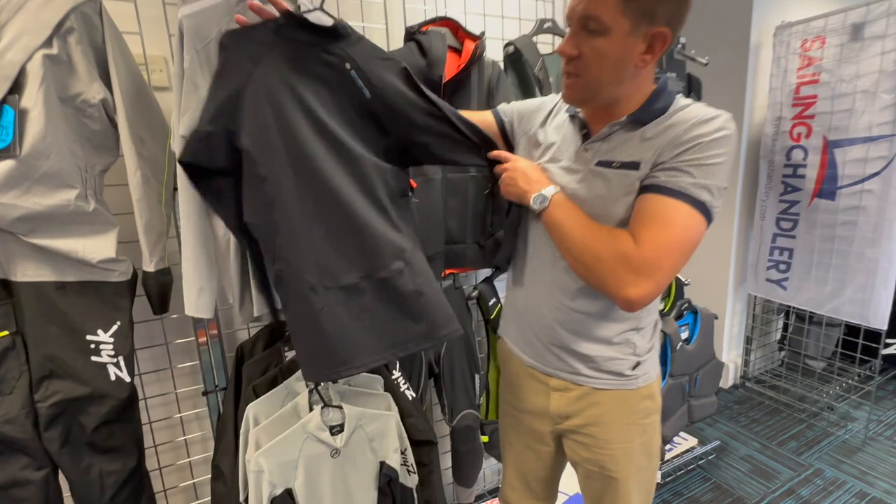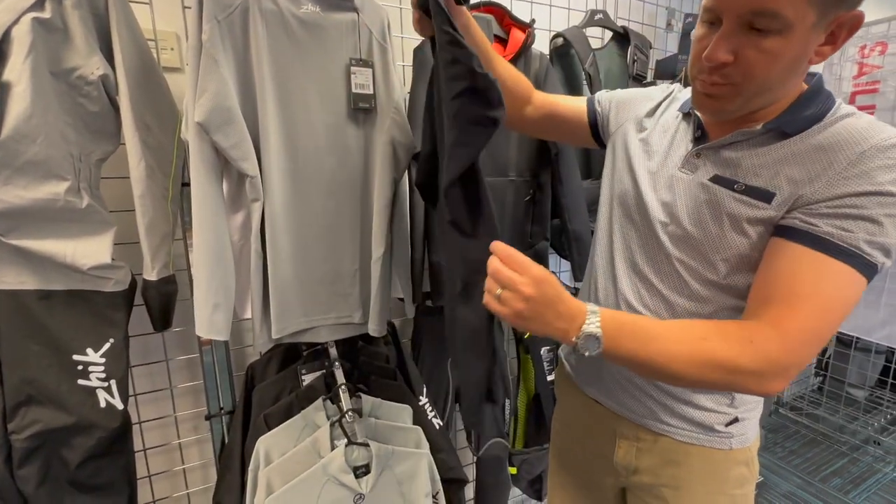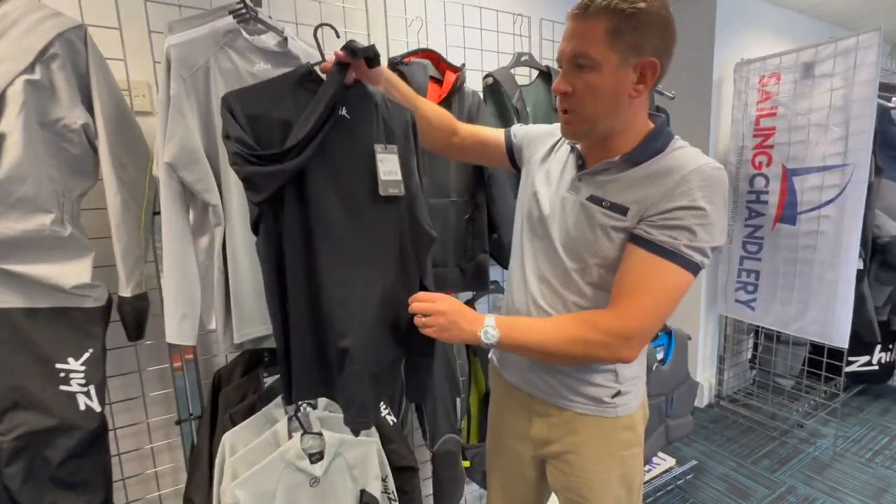Let's have a look at this around the back — got more detailing. You've got kind of breathable areas down the side, which will stretch and let the air in, letting your body breathe under these.